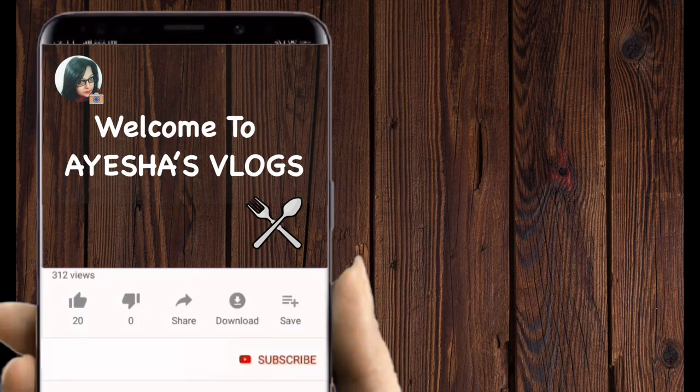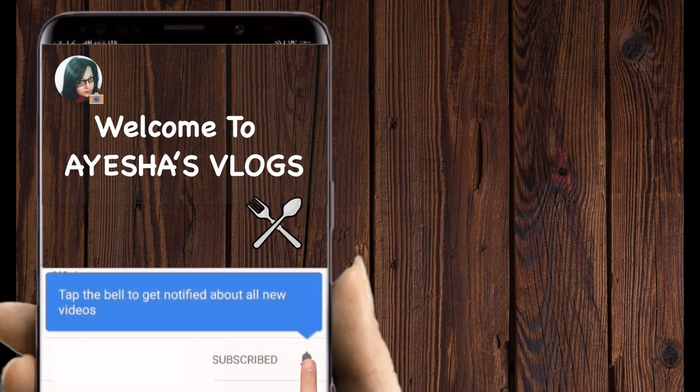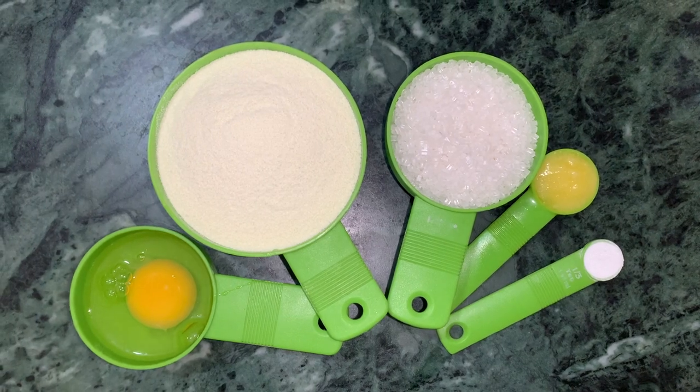Hello friends, welcome to Ayesha's vlogs. Please like this video, subscribe to my channel, and hit the bell icon for more updates. This is a great recipe that I will show you.